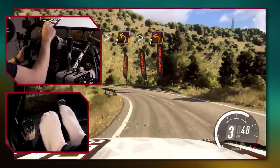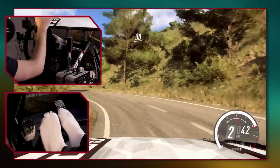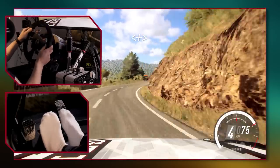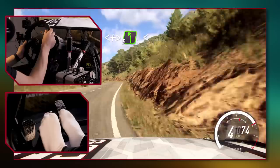Depending on the length of the corner, the apex can be later or earlier. In short corners the apex is typically earlier, and on longer corners the apex is later.